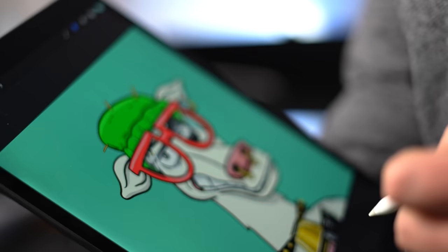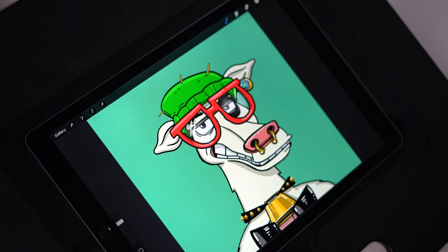Today I'm going to be showing you how to draw NFTs in Procreate and how to export your files so they're ready to be generated into thousands of NFT characters. Let's get started.